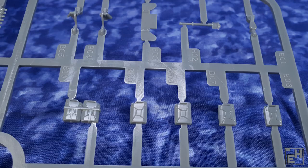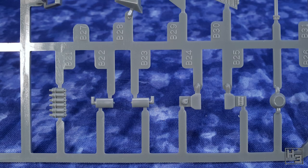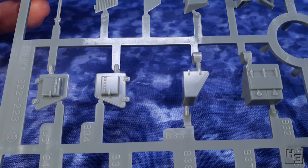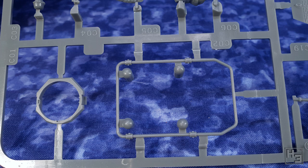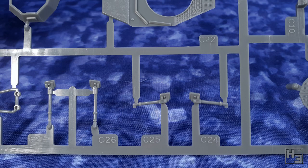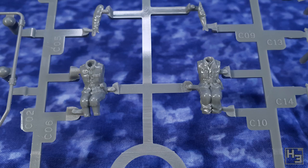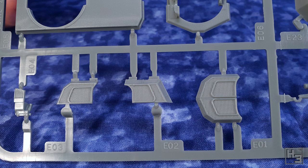This is a gaming model in a relatively small scale, and that does mean there is going to be some simplification and omission of detail. For its intended use the detail looks pretty good. Rubicon do say their kits can be used as display models too, but they are primarily for wargaming. Things on these sprues look neat and tidy and I didn't find any defects or problems.